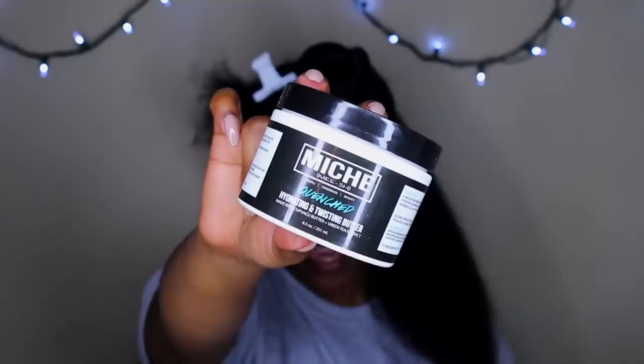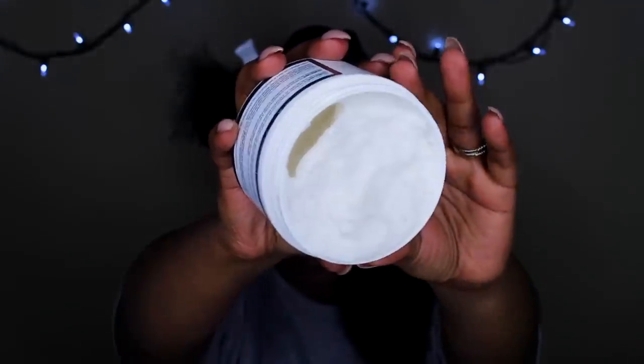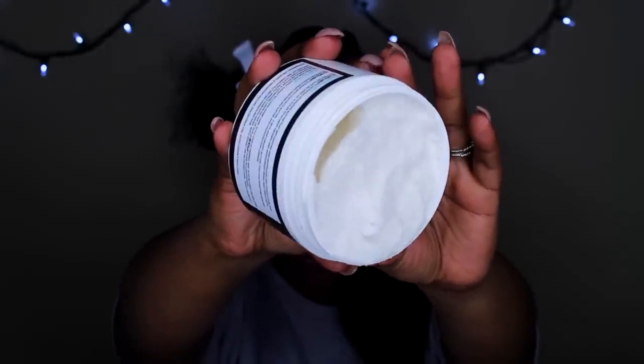So doing it on stretched hair, especially like a twist out, my hair comes out really good. I'm gonna take one of my favorite brands — this is the Miche Hydrating and Twisting Butter. I forgot how good it smells — oh, it smells like candy! It's a really really good butter, nice and thick and hydrating like it says.